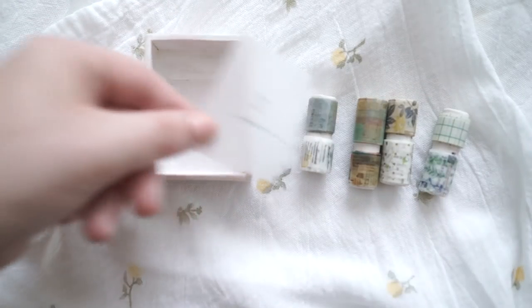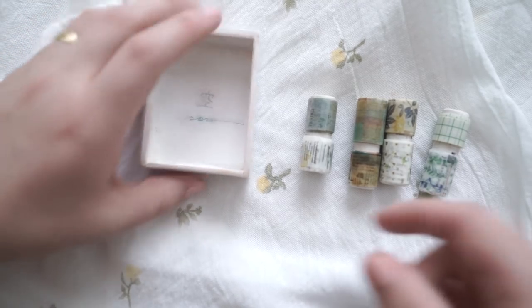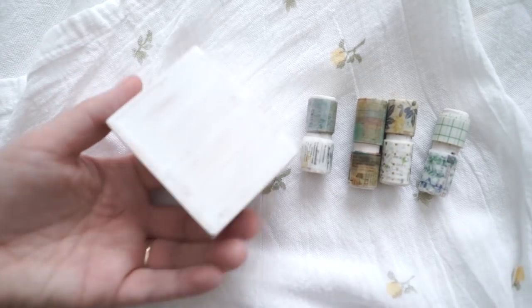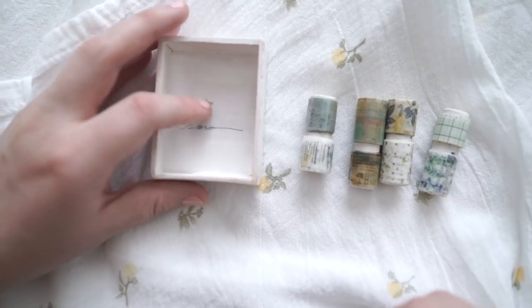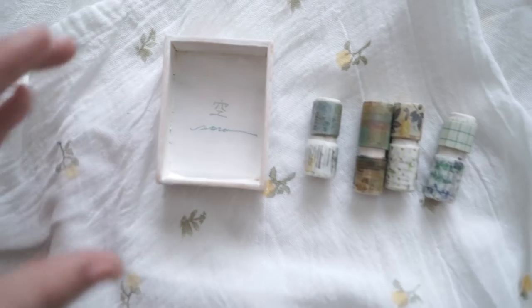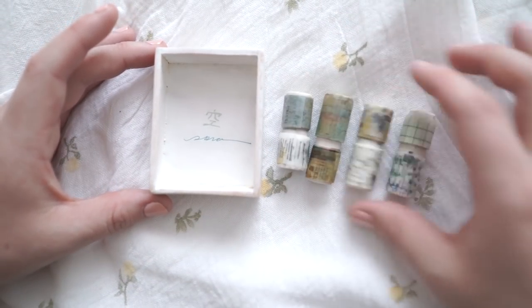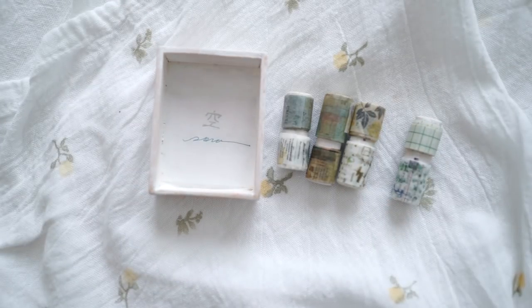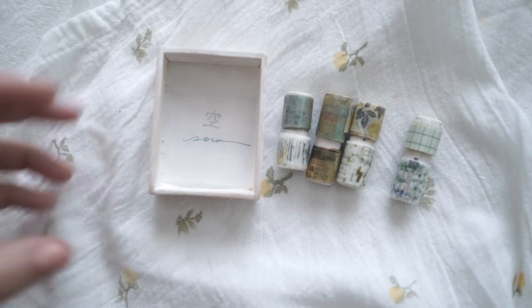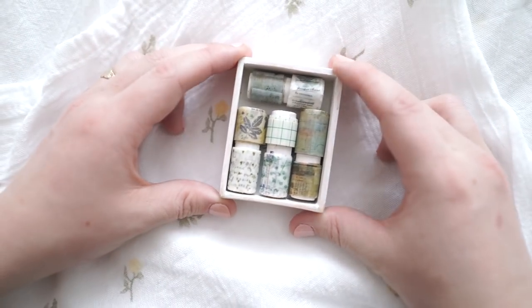Oh, it's a little piece of film paper on the bottom of the box — that is so cute. Apparently she handmakes these boxes. So those are the eight little washi tape samples. I'll be using these in my next video to create a little snail mail package, so we'll pop all these back in.